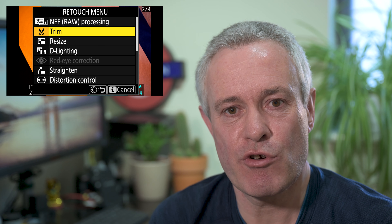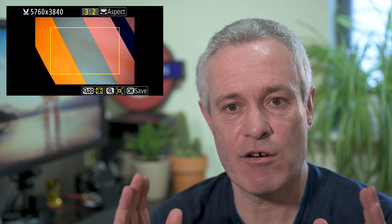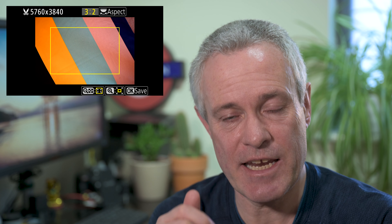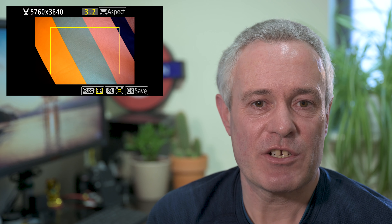Let's look at the trim option first — this is a bit like cropping an image in camera. You can choose to crop in and crop out using the magnifying glass buttons on the back of the camera. The magnifying glass with the plus makes the crop box bigger, and the one with the minus makes it smaller. This is slightly reverse logic, but you get used to it.